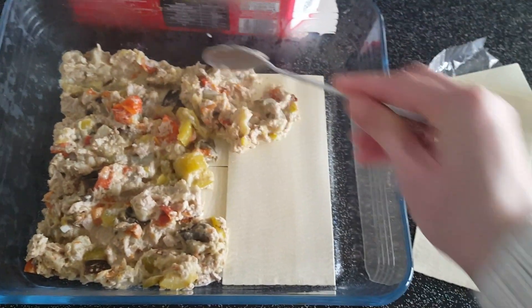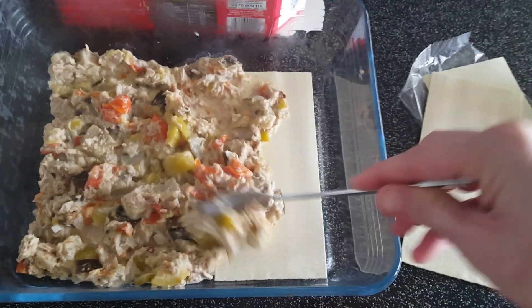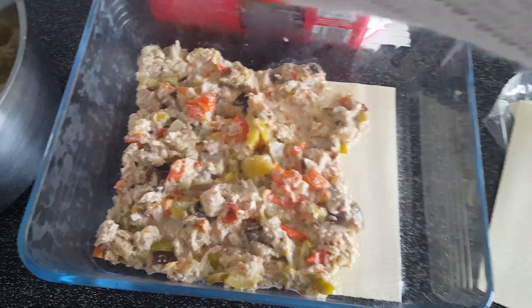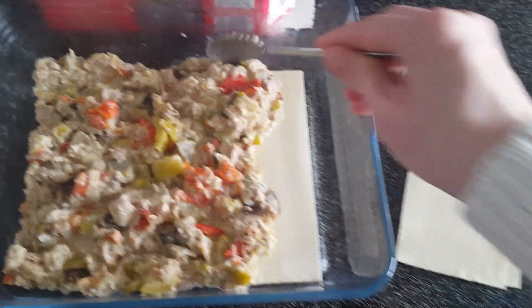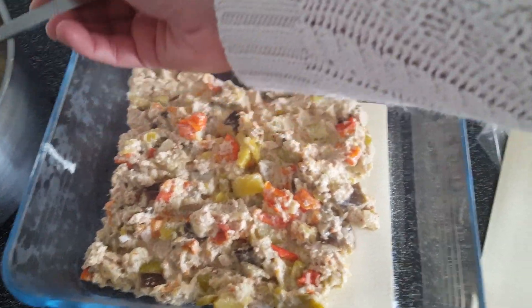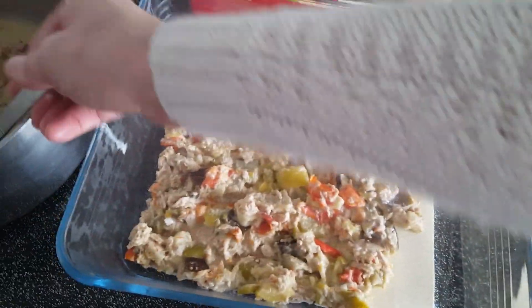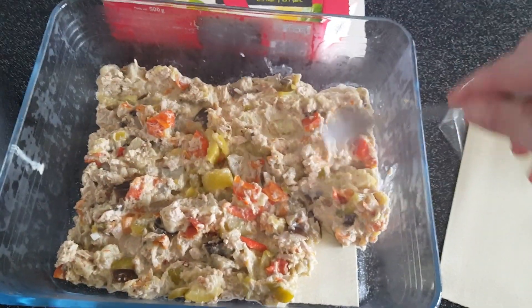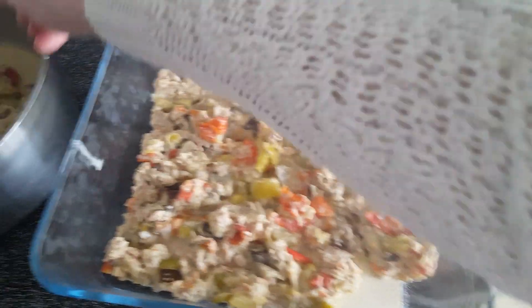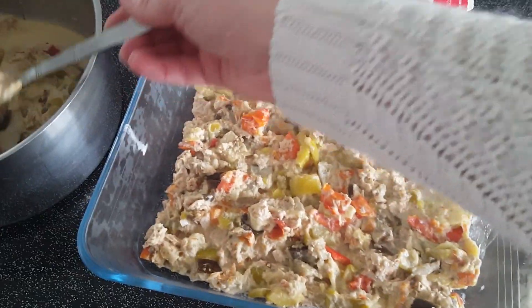La ratatouille en elle-même, les enfants aiment bien, mais certains n'aiment pas trop. Mélanger du thon avec de la crème, plus les pâtes, et bien ni vu ni connu, ça passe tout seul ! Si vous refaites cette recette, n'hésitez pas à me le dire dans les commentaires et me dire si vous avez bien aimé.